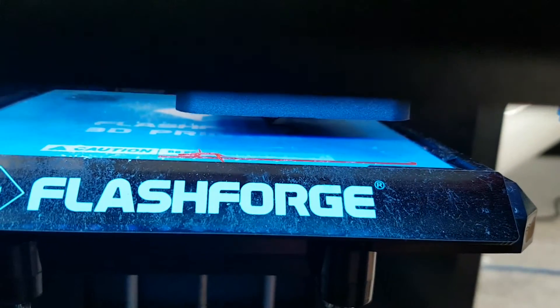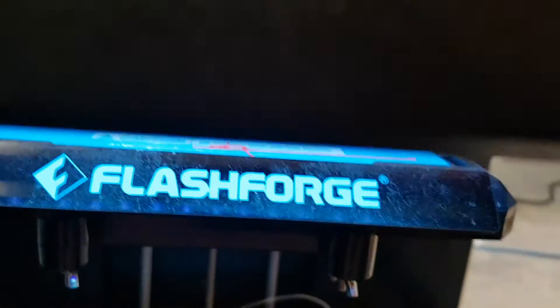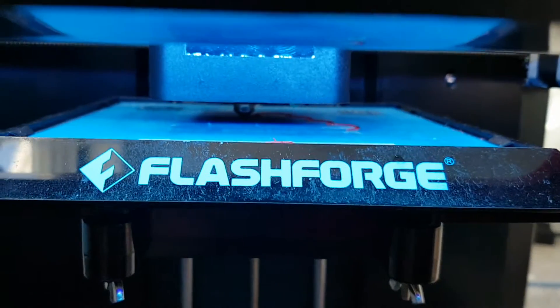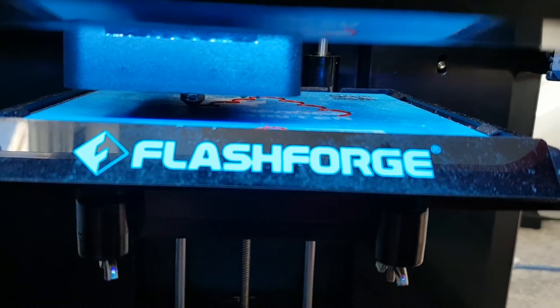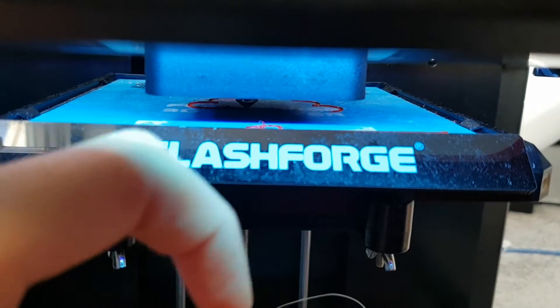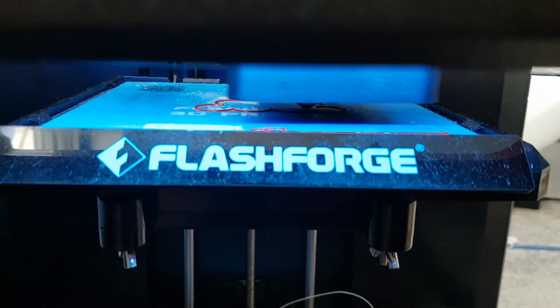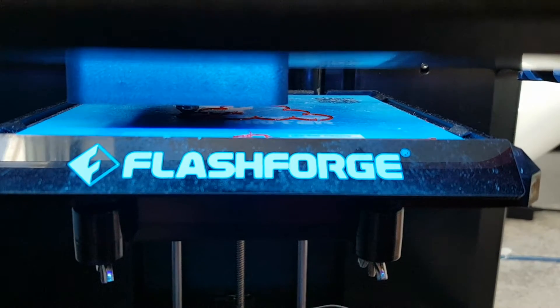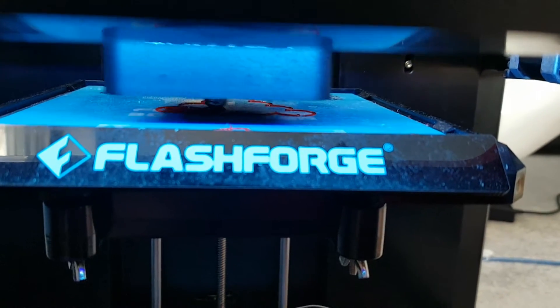The first thing the printer does is print a little line just to extrude and clean the nozzle, and then it comes over here. It's awkward to see because on this printer the bed moves rather than the nozzle. On most printers the bed stays on the ground and the nozzle rises up layer by layer, but with this printer the bed goes down and the nozzle stays where it is. Not actually sure what's better to be honest.